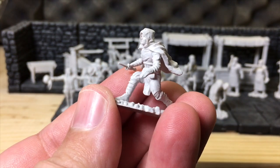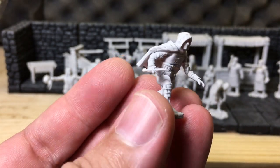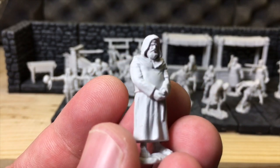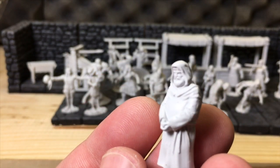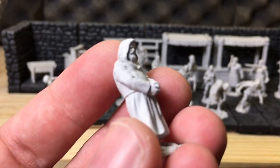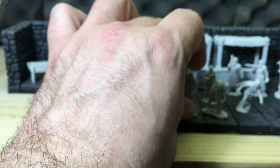That looks like the thief. Then we have the cleric or friar, who's got a beard like Grizzly Adams — just up in the mountains by himself, accused of a crime he didn't commit, with nothing but his old bear friend Ben to keep him company.